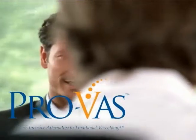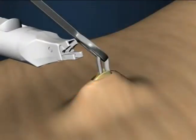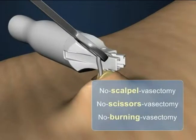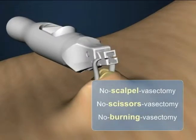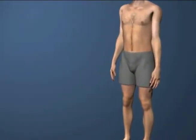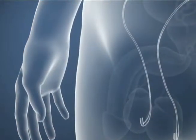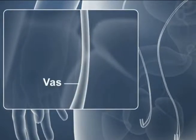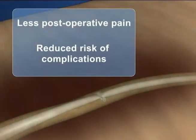Now, ProVAS occlusion has set a whole new standard for the less invasive vasectomy. ProVAS eliminates the need to sever the vas deferens by effectively blocking the flow of sperm with a specially designed titanium torsion spring ligation clip applied to each vas. Since ProVAS occlusion involves no excision, no cauterization, or other manipulations common to traditional vasectomy, the risk of bleeding, infection, and sperm granuloma are minimized. Reduced trauma to the anatomy and fewer manipulations results in less postoperative pain and quicker recovery.